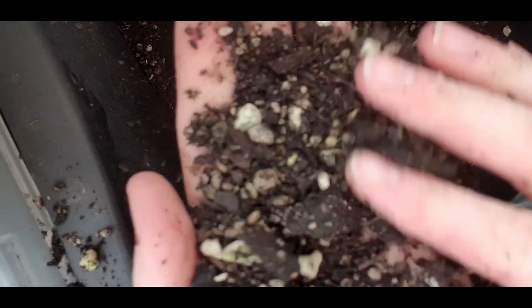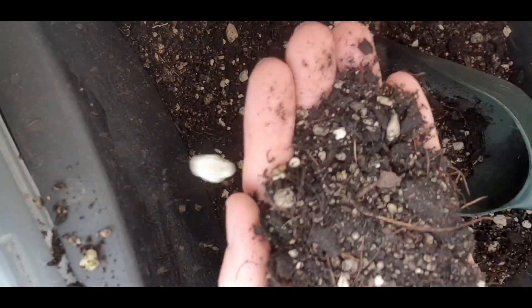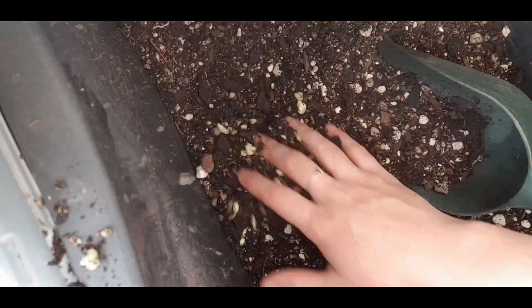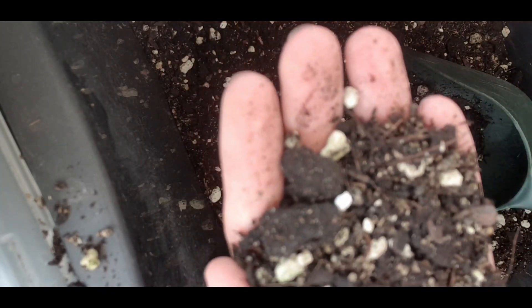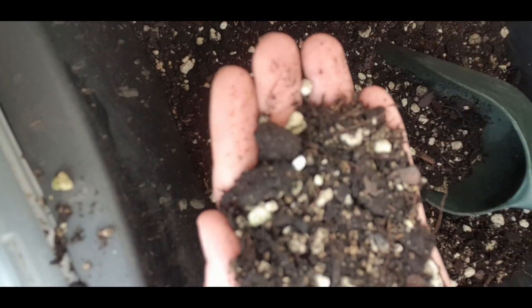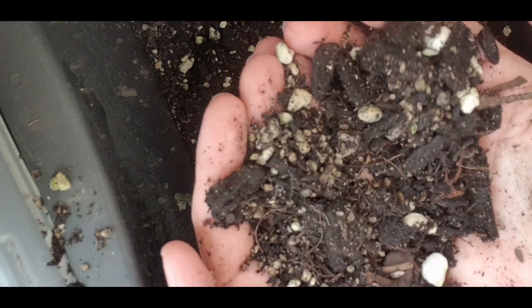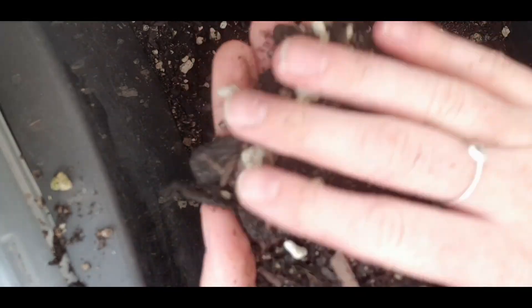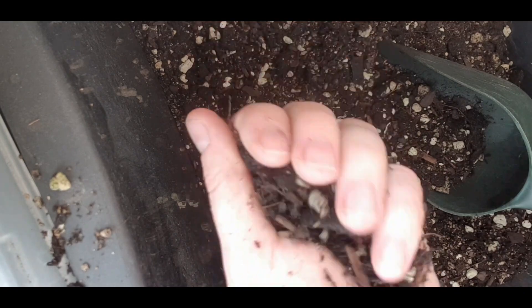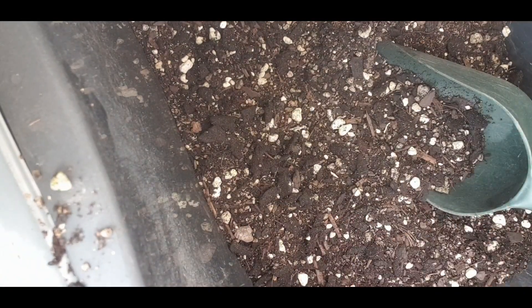If you squeeze it together it just crumbles apart again so it's a nice loose mix — great for the majority of your house plants. This is quite a personal thing because I am an over-waterer, so I like my potting mixes to be super well draining. It sometimes means that you do need to water your plants more, but I kind of prefer that because I can monitor how much water they're getting, and I know with a good draining soil the water's not going to be clogged in the soil and it's not going to be sitting around the plant's roots, which will potentially cause root rot.